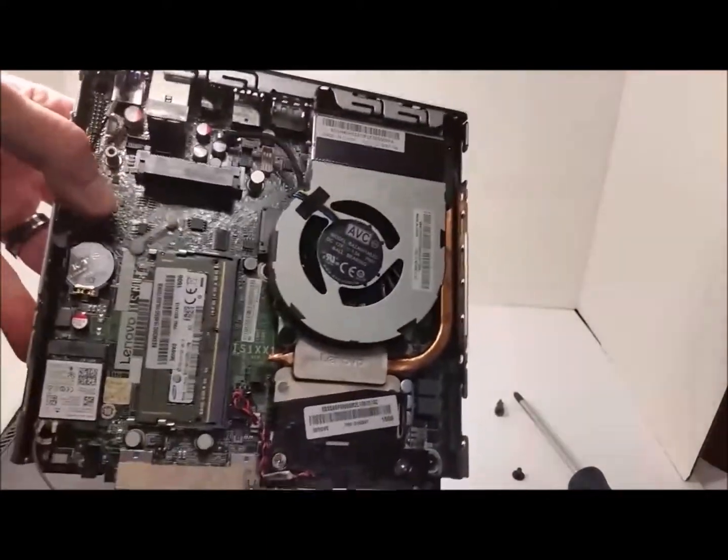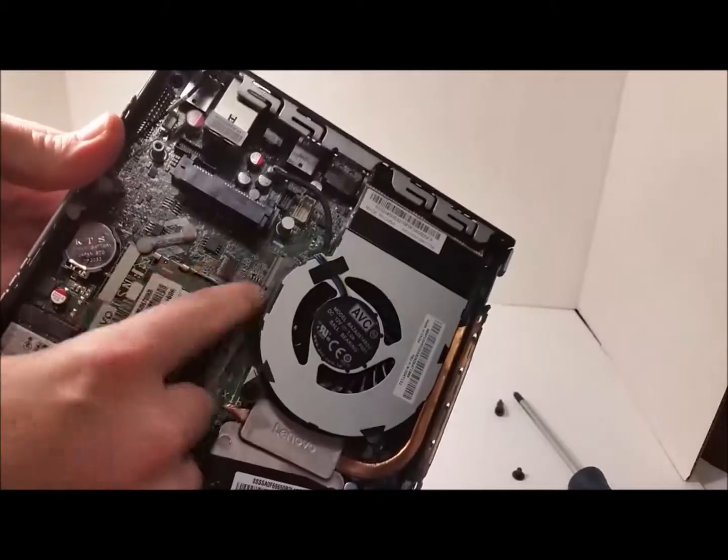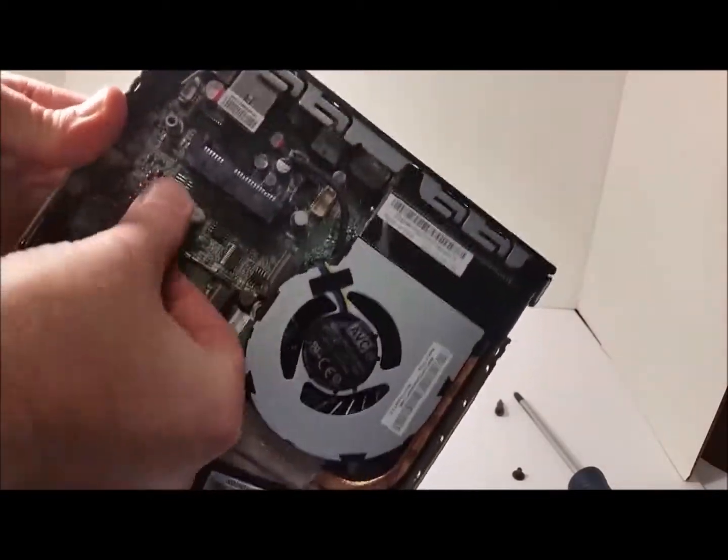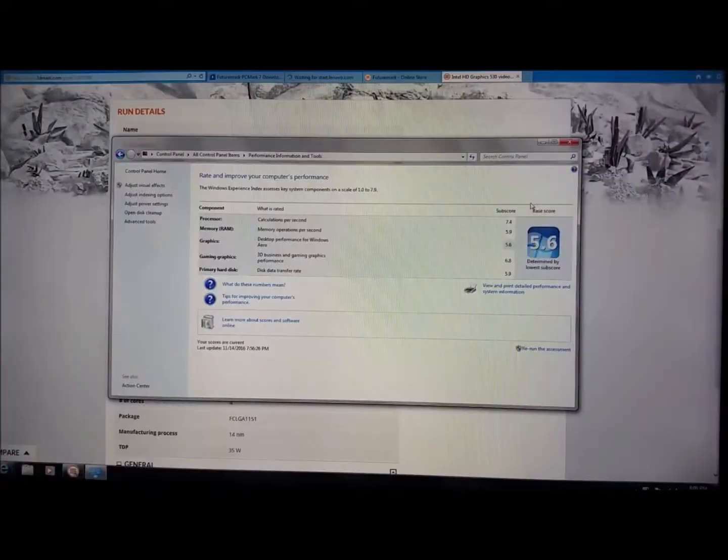This is how you take the SSD out — you can see the RAM and all that fun stuff. I upgraded it to an SSD and it ran so much better, so much better.